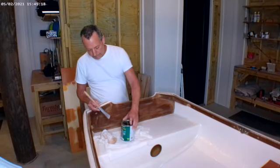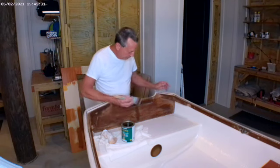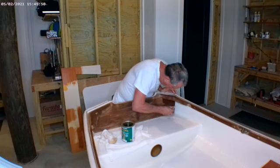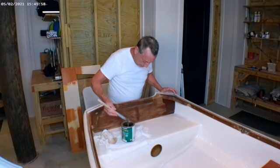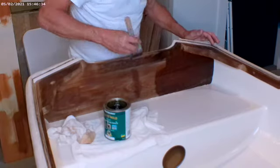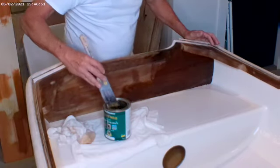I'm going to use a product by McCloskey's — it's Man-O-War Bar Varnish, and this is a satin finish because I didn't want it to be really glossy, so I'm just going to apply it with a brush. I'll actually put probably four or five coats of this on here to make it last. You just want to make sure that you get it all even and smooth. Make sure you don't have any drips or runs.